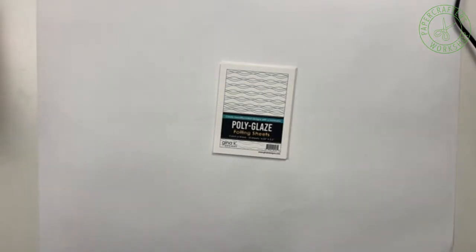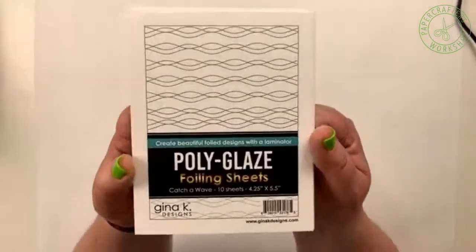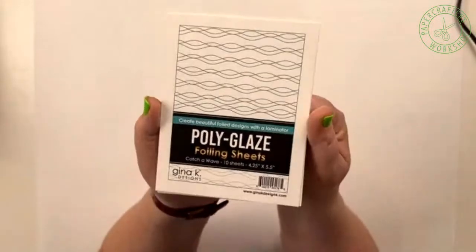Last Wednesday was our Better Press presentation, and that's pretty darn exciting. That was a really exciting reveal. Tonight, we are going to switch gears a little bit, and I am going to be talking to you tonight about the Gina K polyglaze sheets.